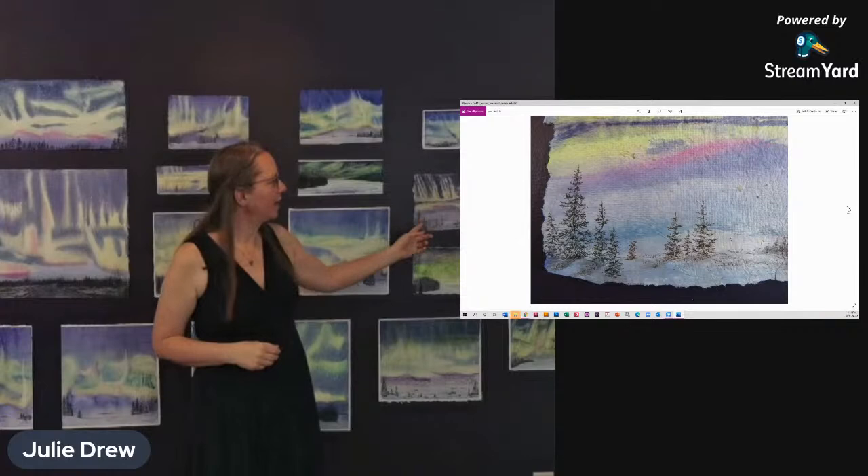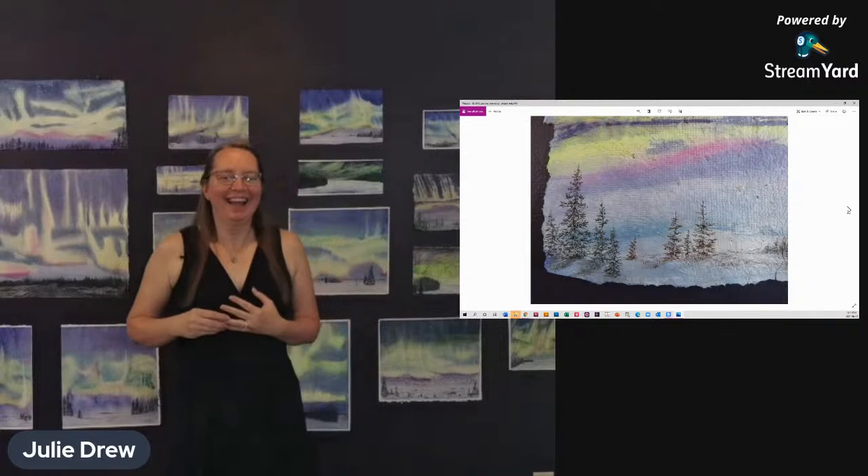I use ink on the handmade paper because I love the texture that it can give with ink on the handmade paper.